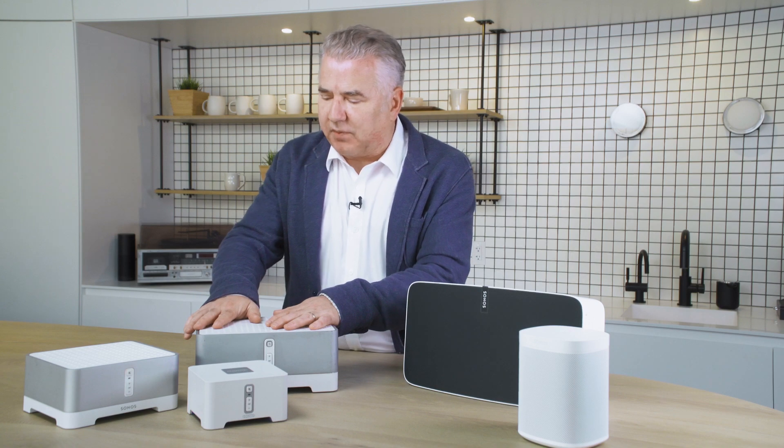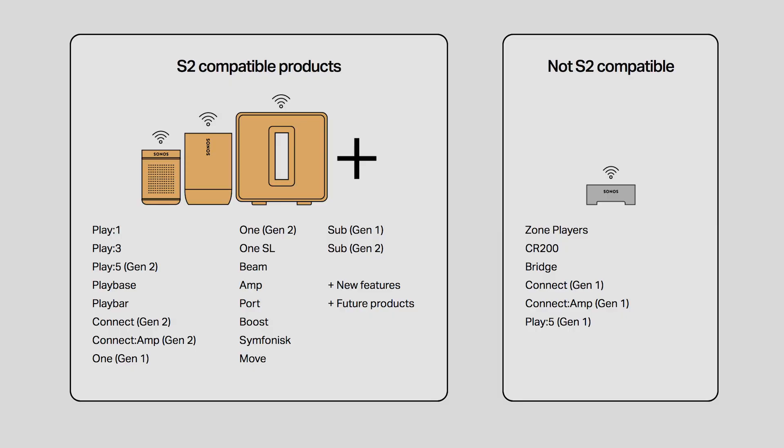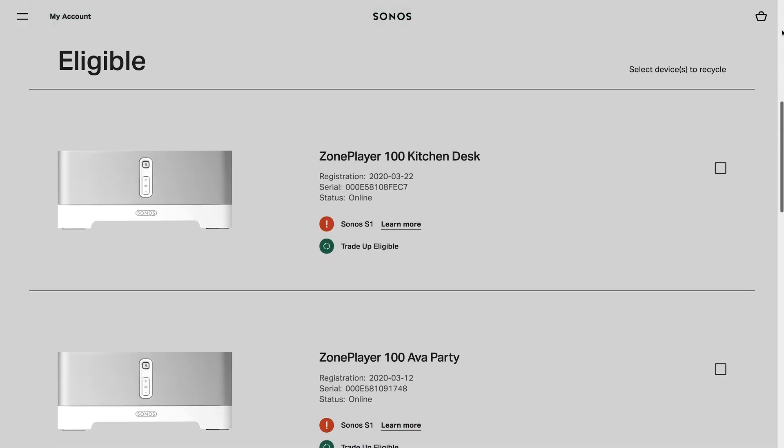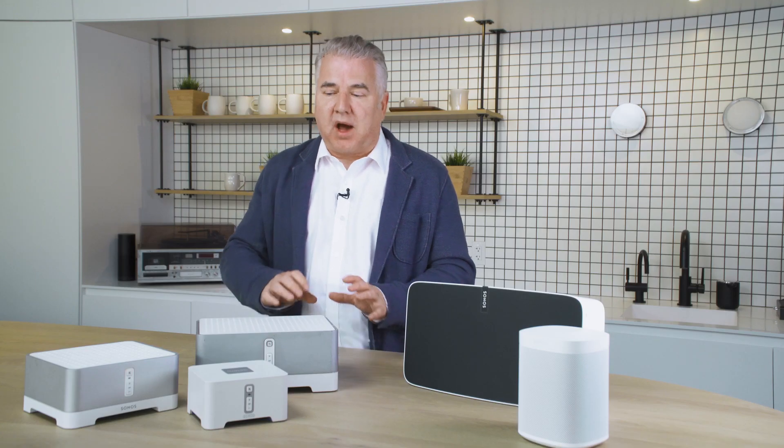There is a trade-in program that Sonos has offered. If you've got the old stuff — the old Sonos zone players, the first generations of the Kinect amp and the Kinect, the Sonos bridge, and the CR200 — you can qualify for a 30% discount on new Sonos gear. If you haven't got a lot of the old legacy stuff, I would highly recommend that, because then you're going to be able to take advantage of all the new functionality they'll bring out in the next few years in that new Sonos app.